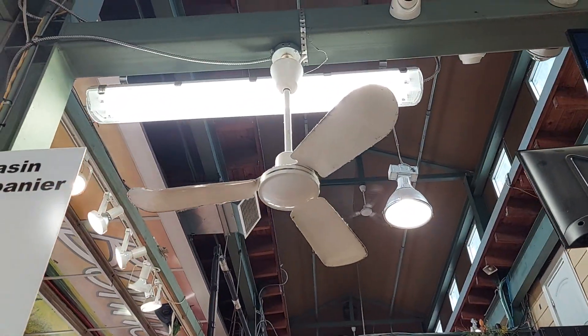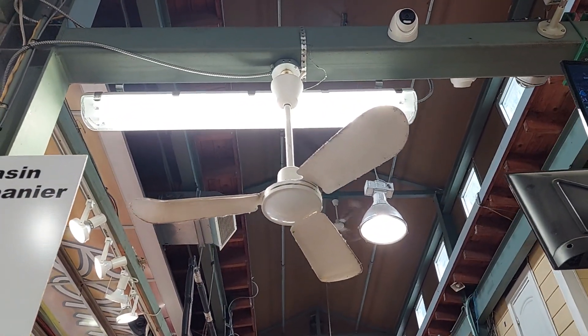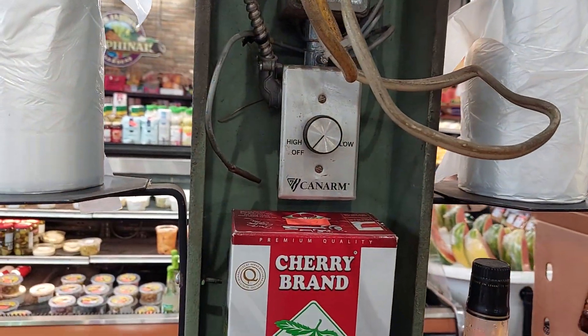There's a Canarm CP36 right there on the beam, controlled on a Canarm solid state control right there.